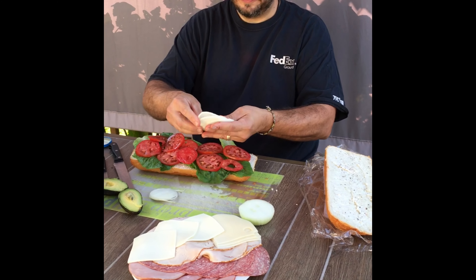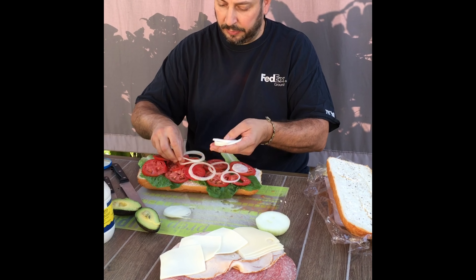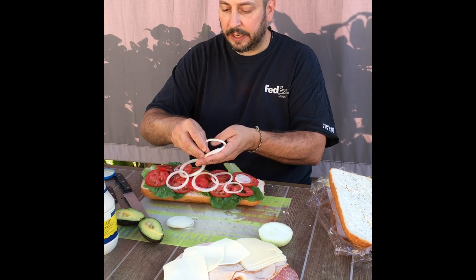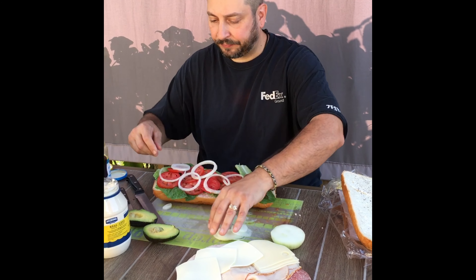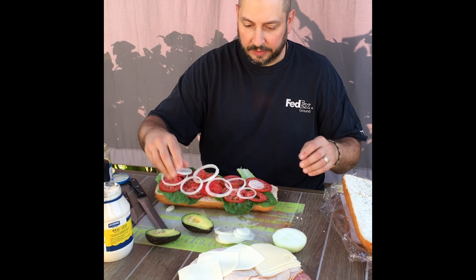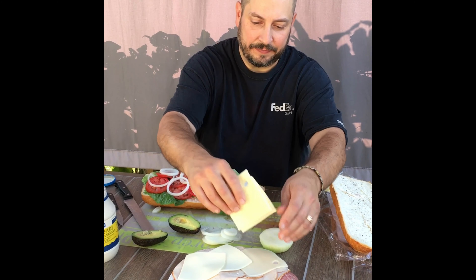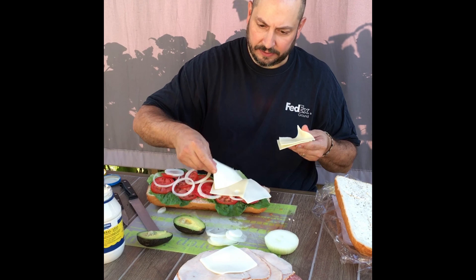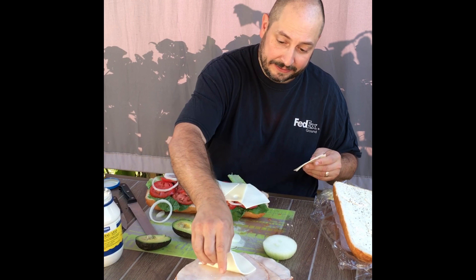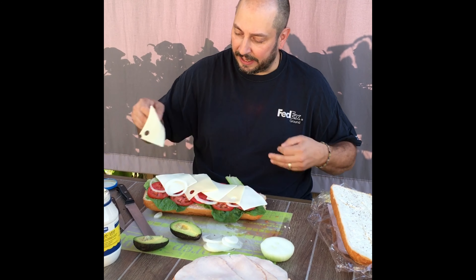And then those onions — depending on whether you like onions or not, you can put a little bit or a lot. Then I think I'll put down my cheeses next. I'll put one American, one Swiss, one American, one Swiss, American, and a Swiss.